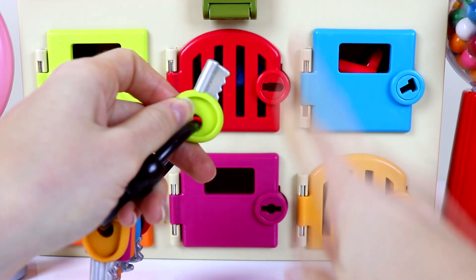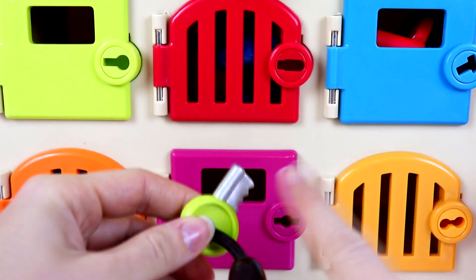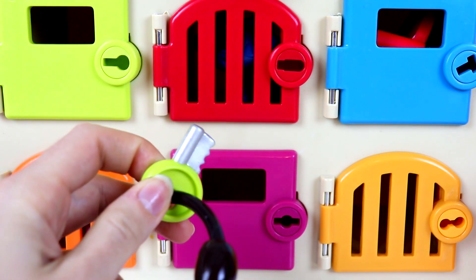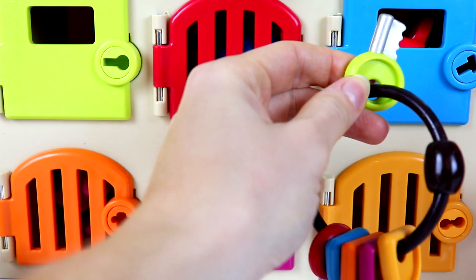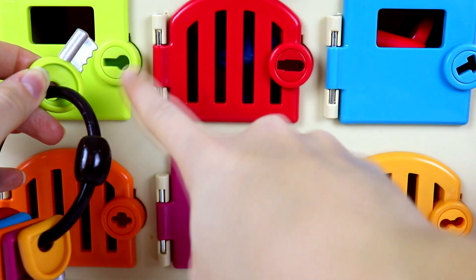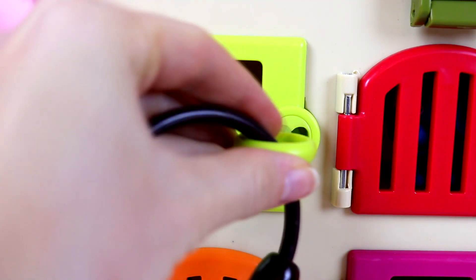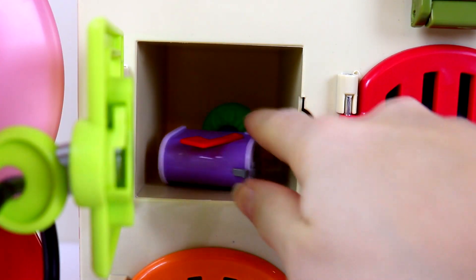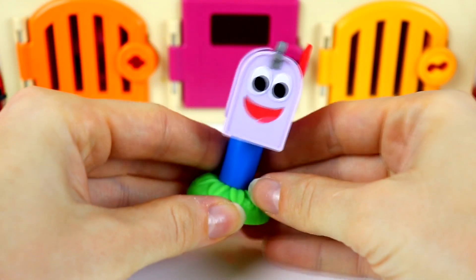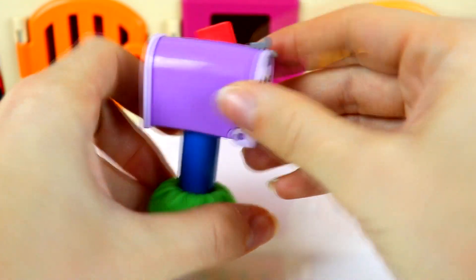Now we are going to use the green key here. Let's find the green door. Do you guys see it anywhere? Is this the green door down here? Nope, that's too dark to be the green door. What about up here? Nope, that doesn't match either. What about this one over here guys? This door looks exactly like this key. I think we found the green door. Let's see who's behind it. We found Mailbox! Mailbox looks super happy that we found them. Now Josh won't lose all his letters and his mail from everybody.